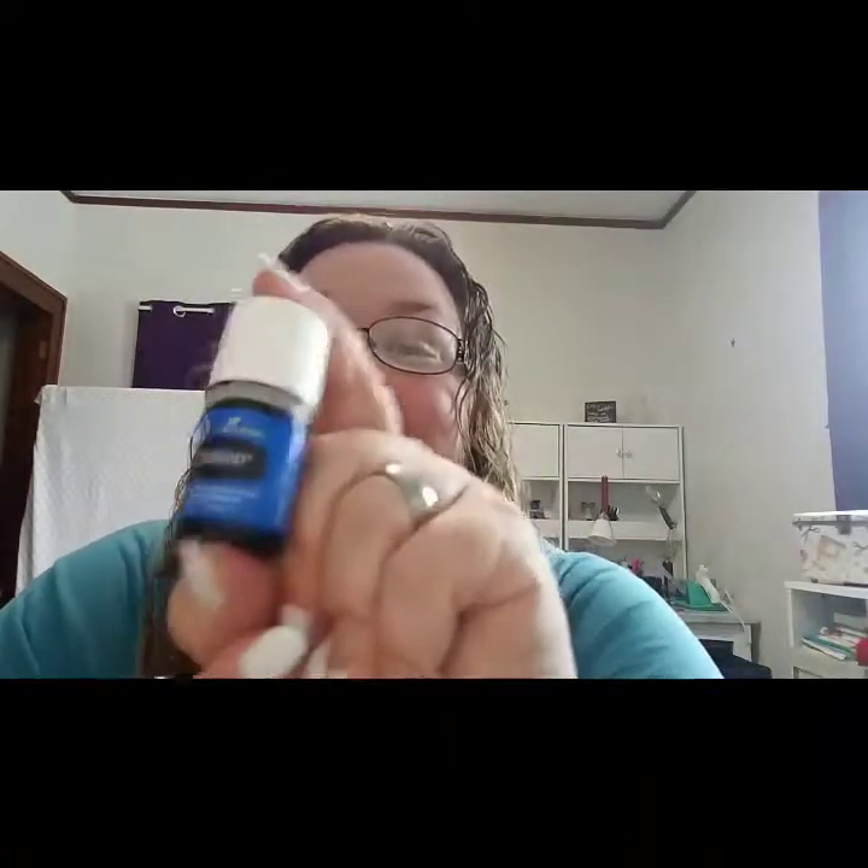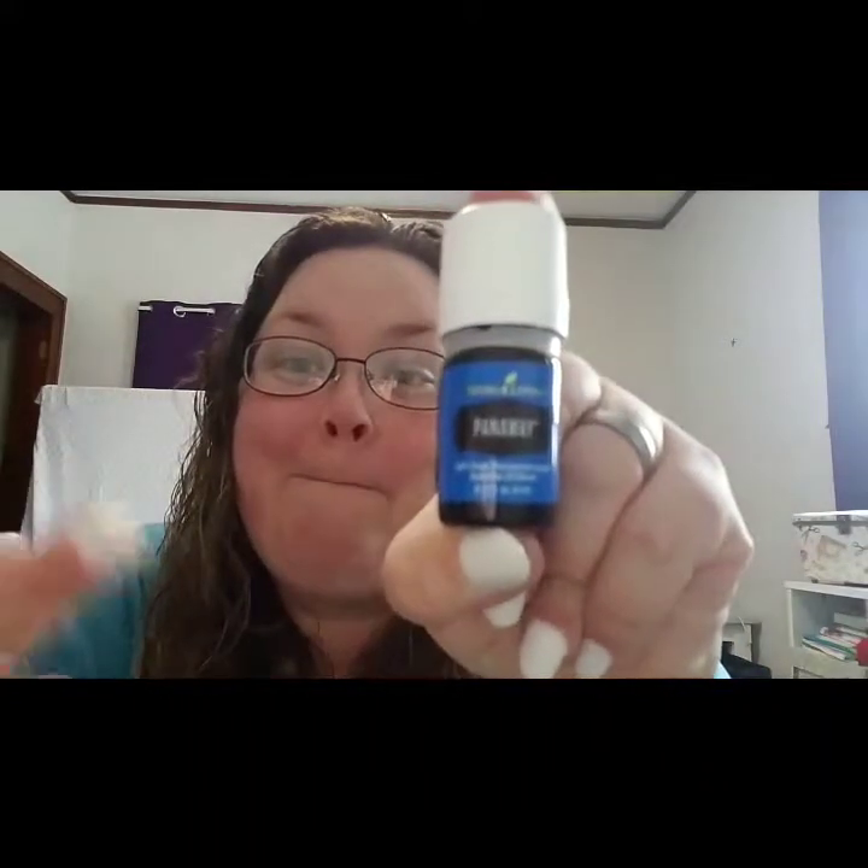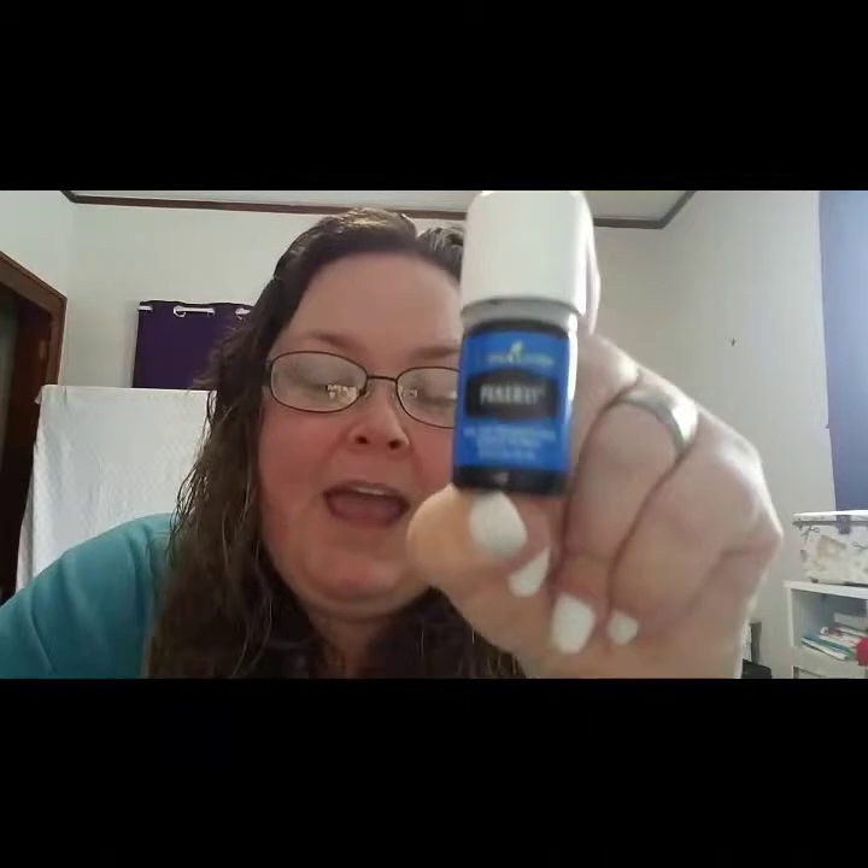What I wanted to talk about was how I deal with that every single day. The best oil in the world for that is literally PanAway. I take a drop on my finger and rub it on my back or wherever I'm in pain, but because I have sensitive skin I created my own little blend.